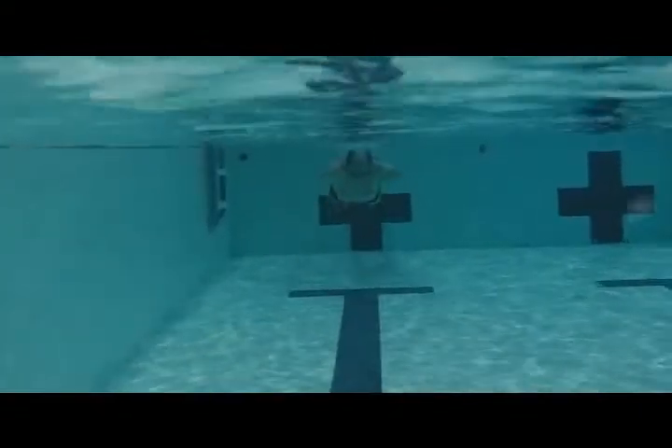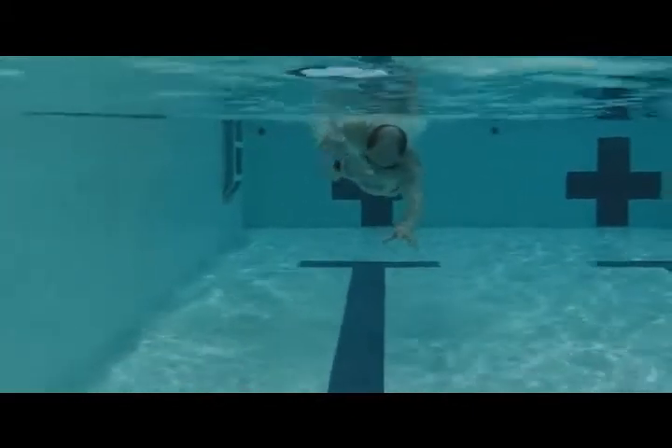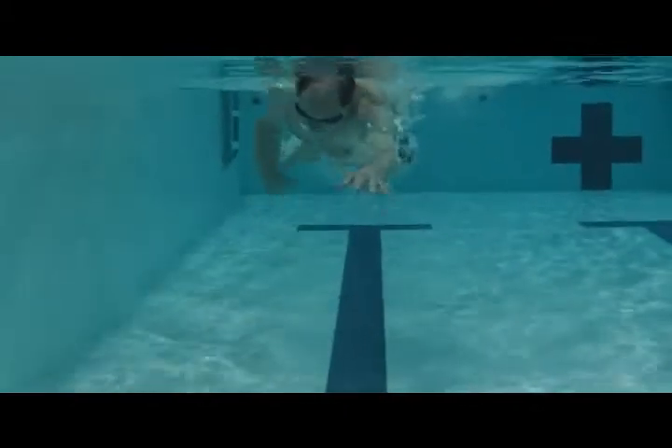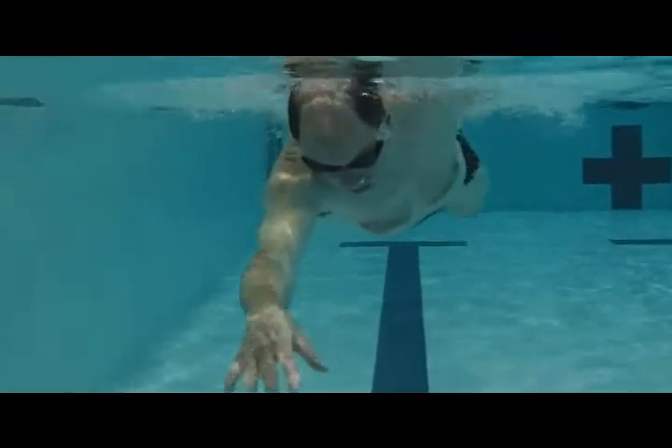And from the front, here we can see those elbows dropping down. Just remember you're reaching over, so that elbow stays higher than the hand.